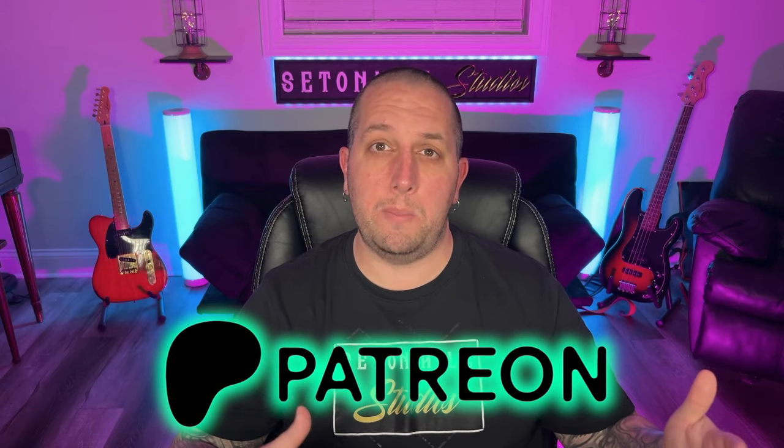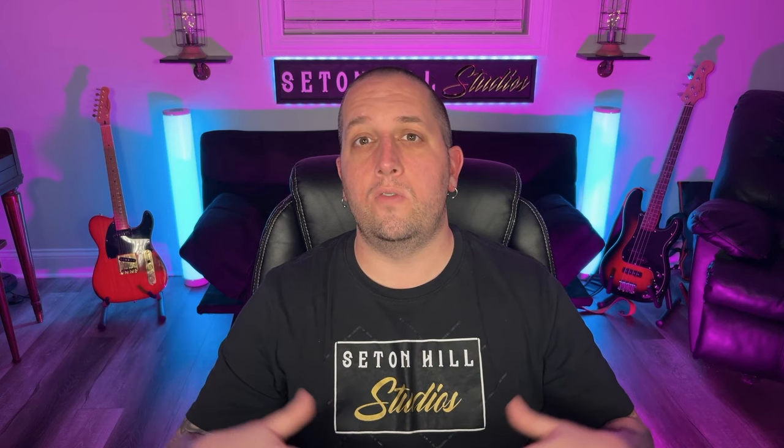Alright guys, some ways you can support the channel: become a channel member right here on YouTube. If that doesn't work for you, head on over to Patreon and become a member there, or slide on over to Buy Me A Coffee for a one-time donation. Each of these get you exclusive perks and priority video requests.